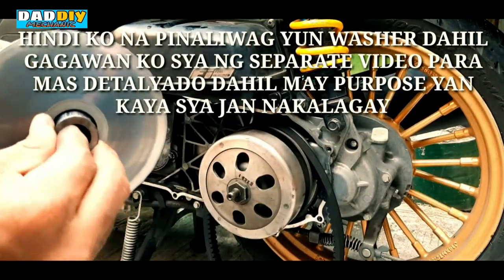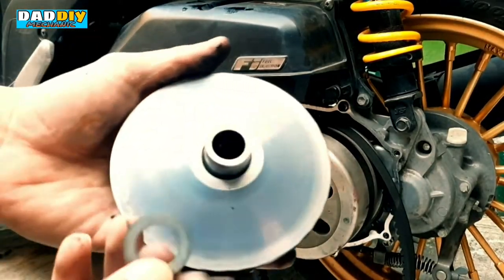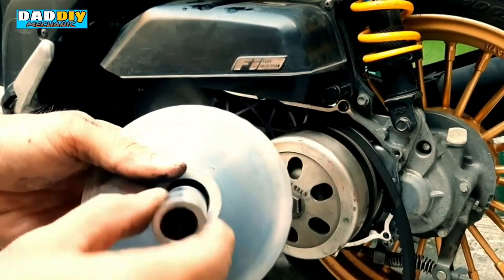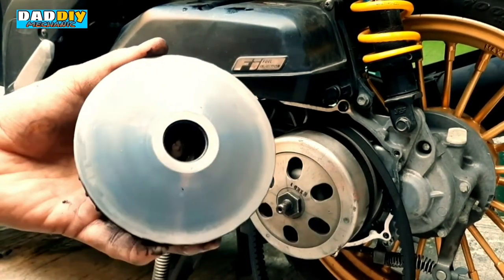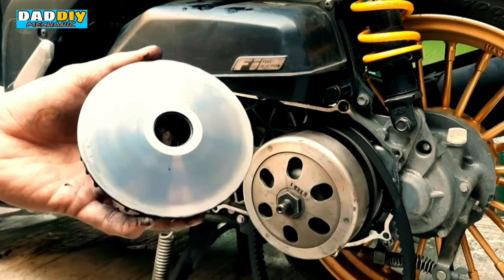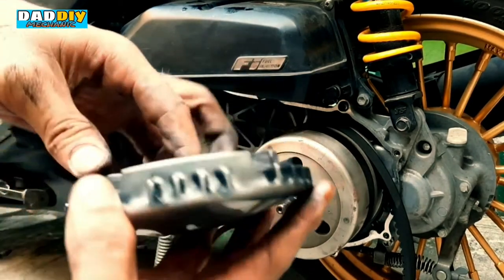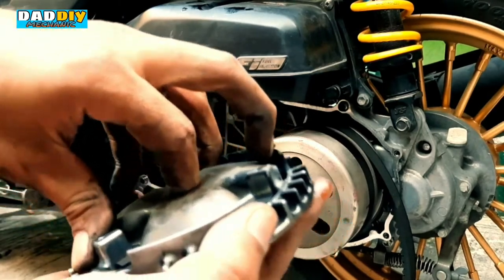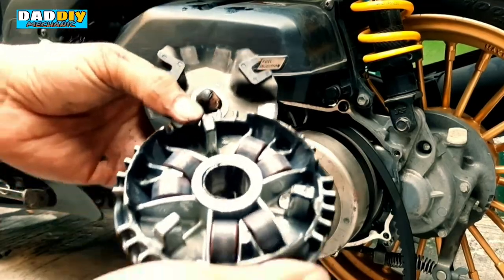Dito naman — meron tayong washer, yung guide sa gitna ng pulley. Pagsamasamahin nyo lang yung mga tinanggal nyo para hindi kayo malito. Eto naman yung back plate — andumi na rin.